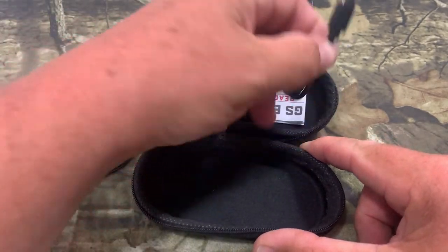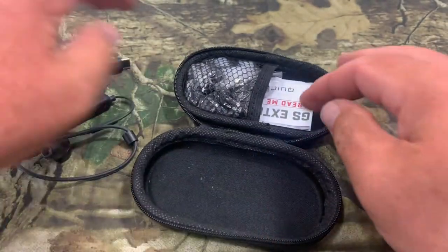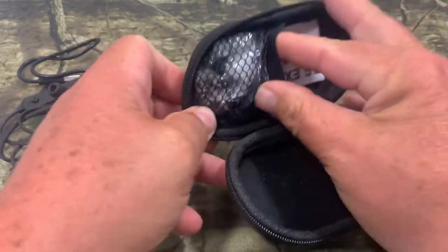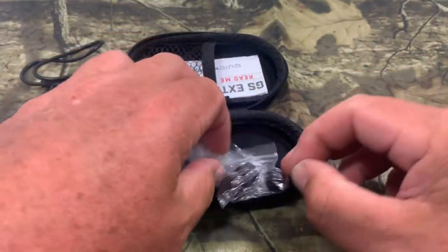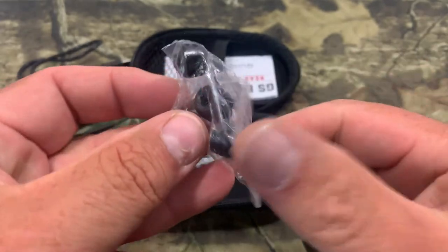We got our charging cable here — it's USB. We also have three different bags of earphone tips in here, and that is to match up with different types of ears. That's one thing I really like about this — look at all the different options they give you.